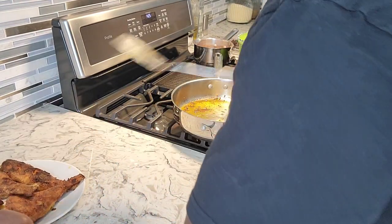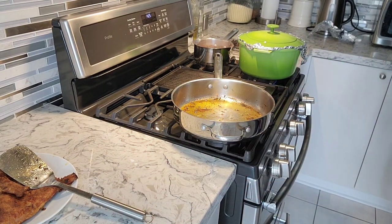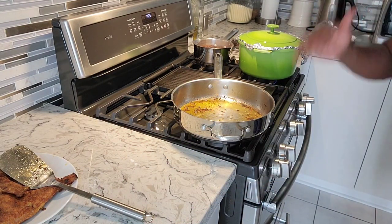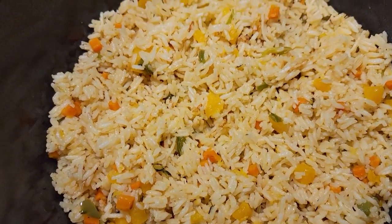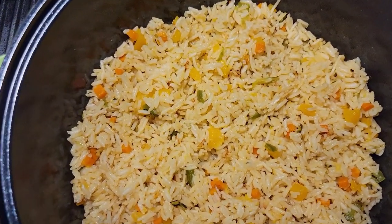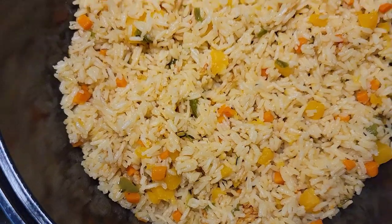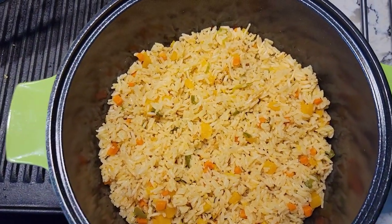I'm just going to drain this oil from this pot and we're going to get a sauce going inside the same pot. Take a good look at the rice — it came out so beautiful, nice colors inside of it, and the flavor is up as usual. Really good. So that's the rice that goes in with the garlic butterfish.